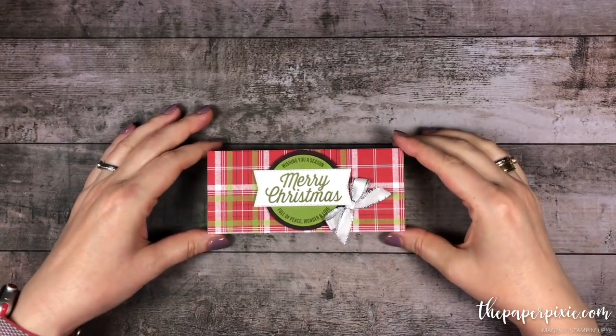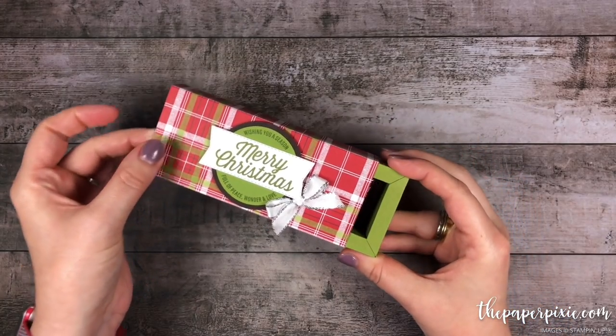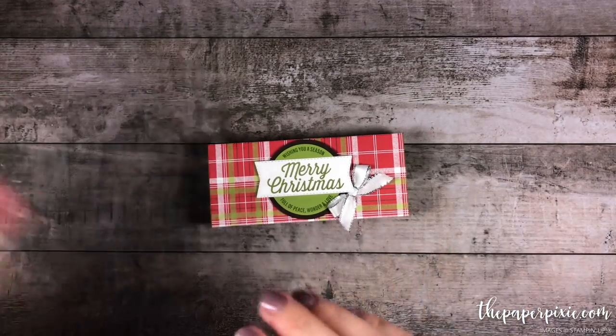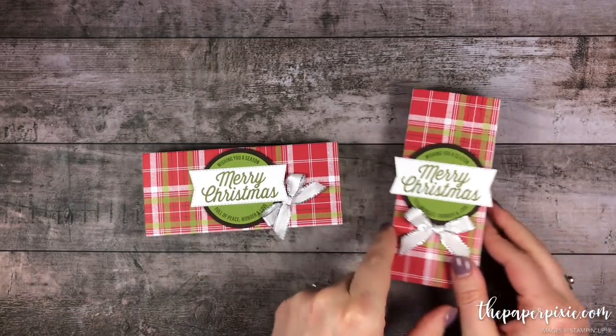Hi there! Thank you so much for joining me. This is Julie D'Amadio from ThePaperPixie.com and I'm an independent Stampin' Up demonstrator. In this video tutorial I'm going to show you how to make this shadow box gift box to hold one of the Bath & Body Works hand creams. I love how this box turned out. This is the landscape version and I also have a horizontal version, so you can decide which direction you want, but I'm going to go ahead and make this version for you today.